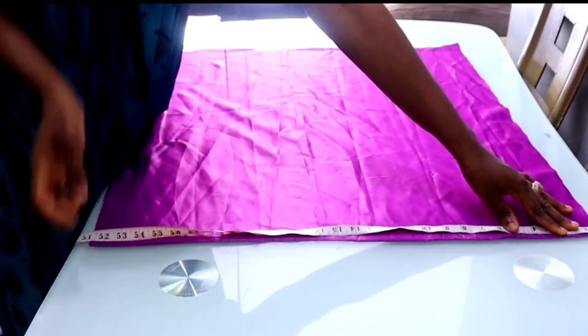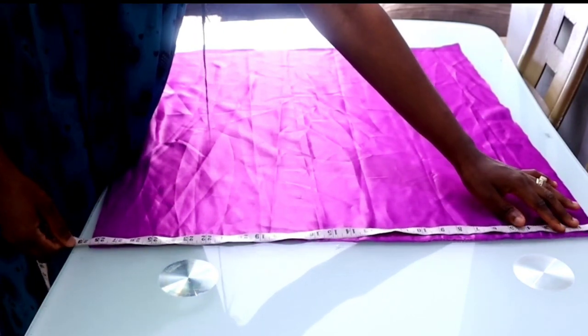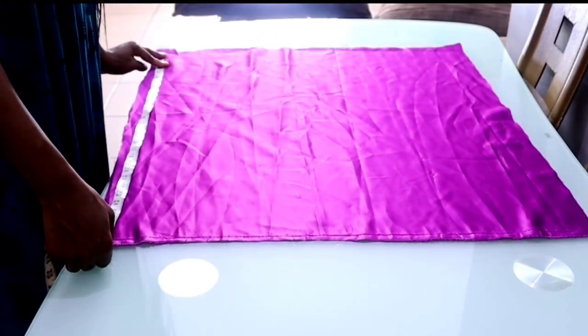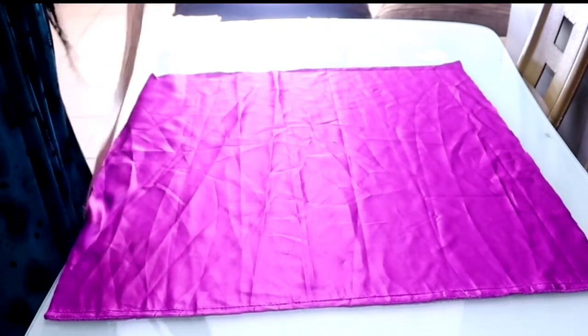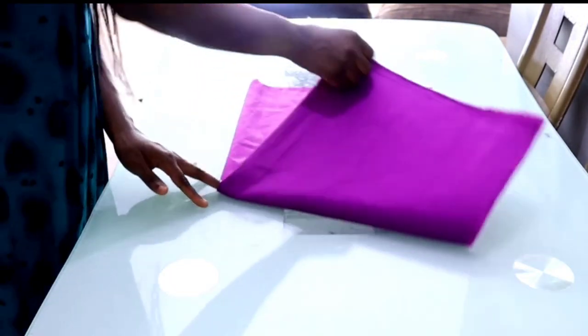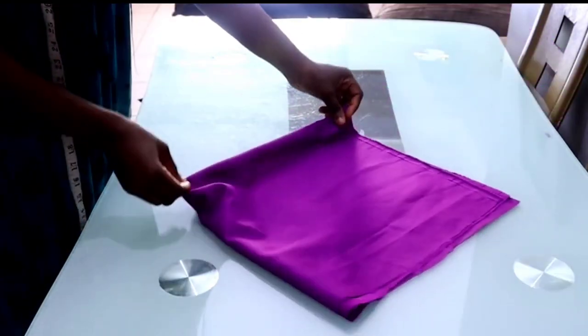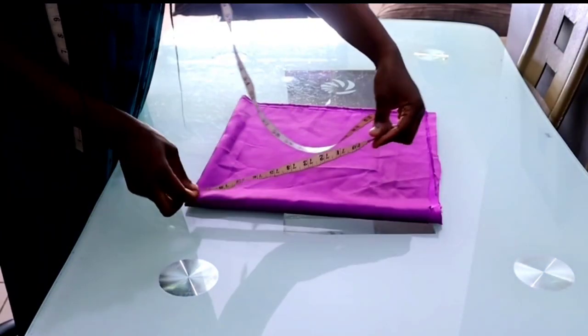For this project I used less than one yard of satin. You cut out a square of fabric measuring 29 inches on all four sides — so 29 by 29. After that, you fold it into two, then fold it downward into four, just as if you want to cut a peplum — that is how the folding is.